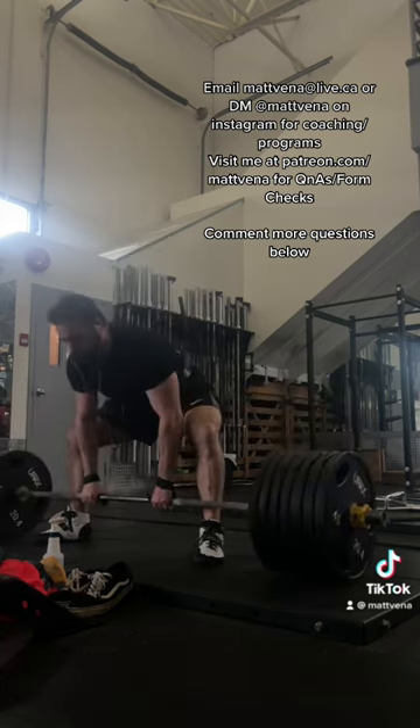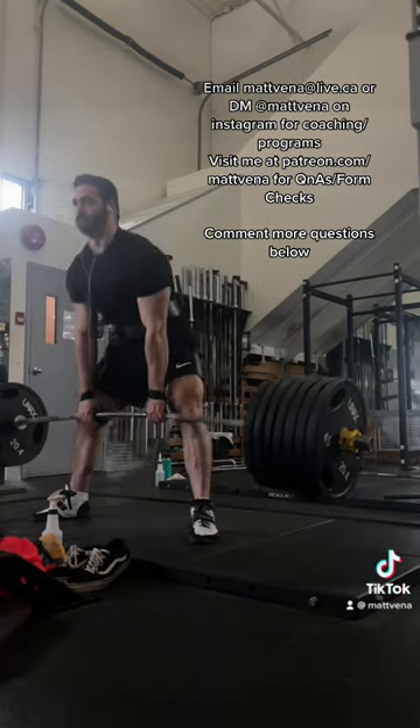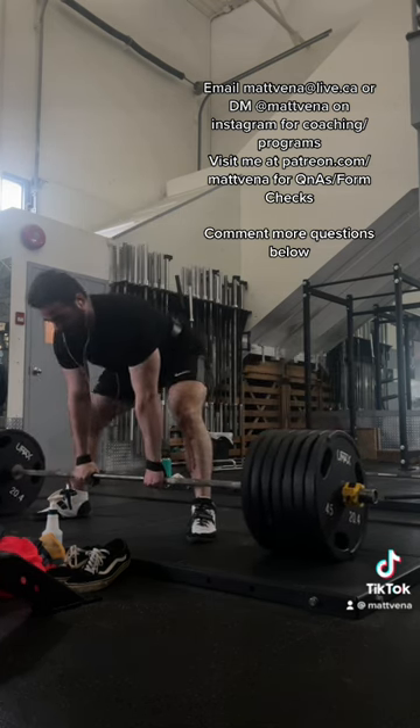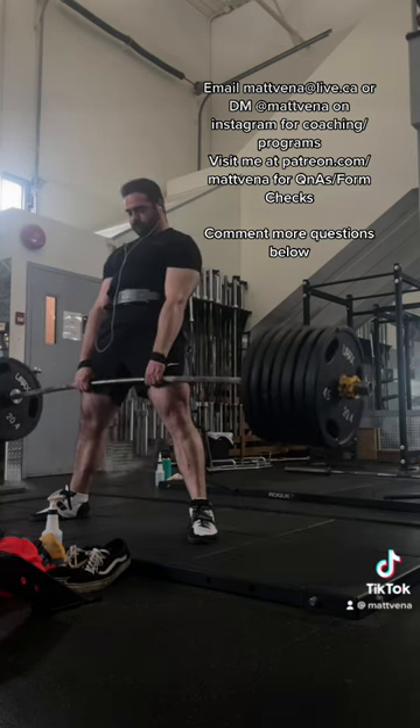I think with the extra slack pull, I end up with my knees more out and forward, so that's why. Some people cue having the bar directly against your shins for deadlifts, but this doesn't work for everybody. You can see at elite levels that there are many who don't. It's going to vary wildly based on individual leverages, so I don't focus on bar position relative to my shins or even my foot.